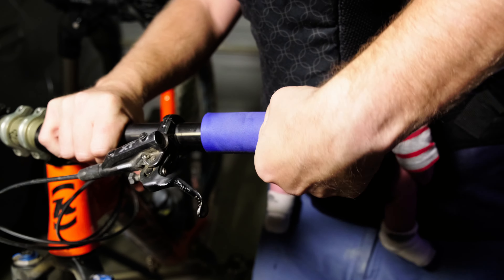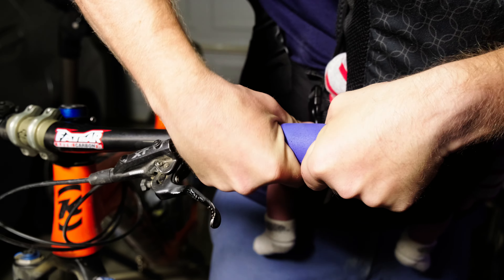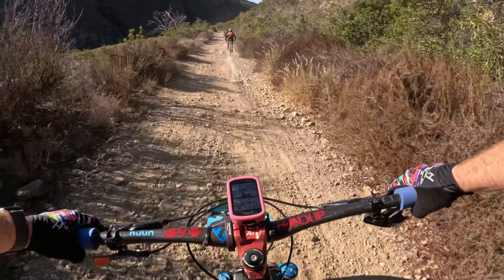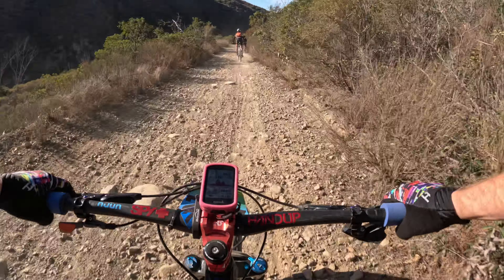I use the alcohol mainly to create a slippery surface to get the grips on. But when the alcohol dries, it doesn't leave any residue. Residue can actually cause the grips to continue to move and slip even after you've installed them — and the last thing you want going through a rock garden is for your grips to be moving on you.